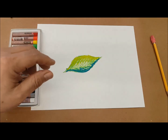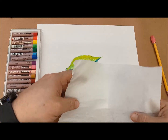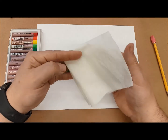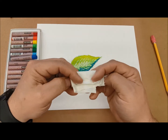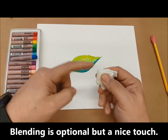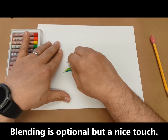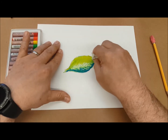And they blend really nicely, so it's a great transitional media before you go on to paint. So we take a tissue, fold it in half, and again we fold it in half six times. The hard corner is great for blending. You'll see that it smooths out the colors really well.